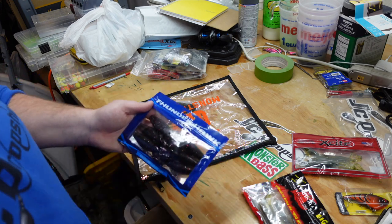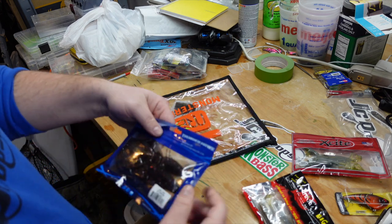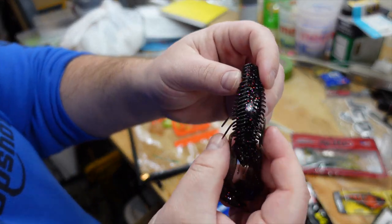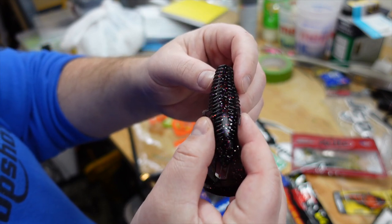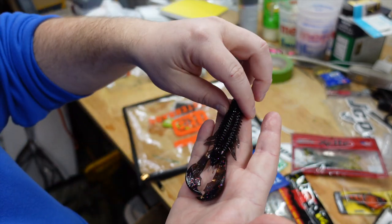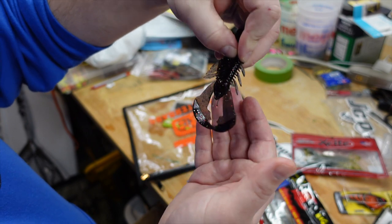Let's talk about the second to last item in this month's bag. This is a creature bait from Thunderhawk Lures — they call this color Black Magic. I'm digging this color because it's a smoke, but if you look really closely there's red, silver, and a little bit of purple in there. Just a really nice basic creature bait that will work well for flipping, punching, or as a jig trailer. You can pinch it off right here and it'll make a really nice jig trailer.